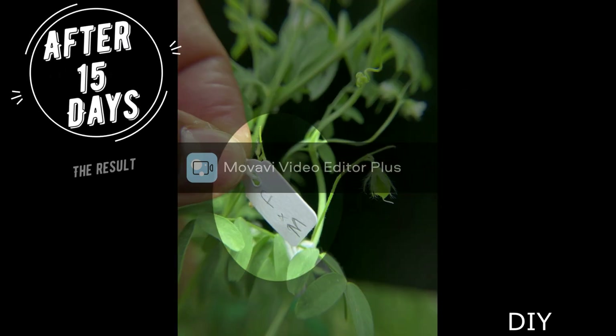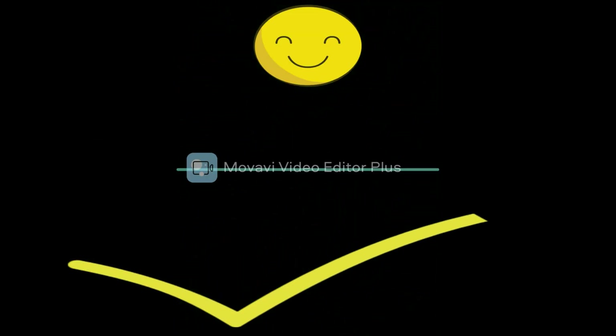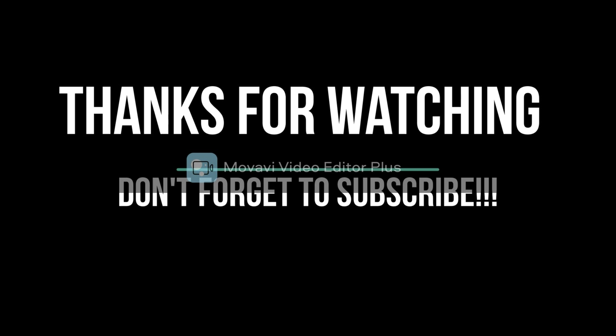Tie the tag carefully to the crossed bud. After 15 days of crossing, we can see that the crossing is a success and a small pod is growing from that crossed bud. This is all about lentil crossing. Don't forget to like, subscribe, comment, and share this video. Thank you and goodbye.